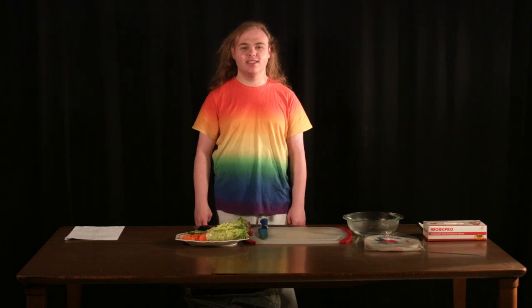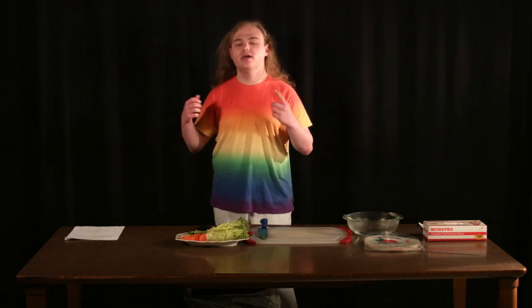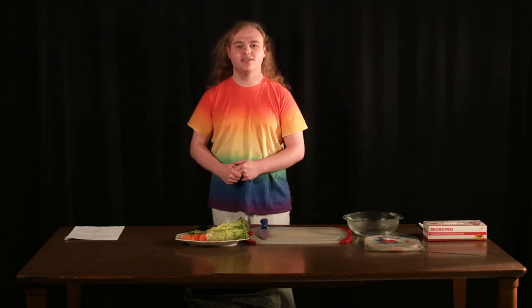Welcome back to Late Nights with Amelia. Our next guest is teaching us how to make some spring rolls. This is supposed to be a video game show, not a cooking show. Anyways, let's bring in our guest, Chef Taco.